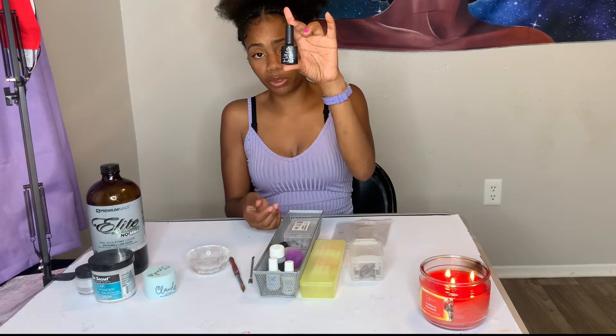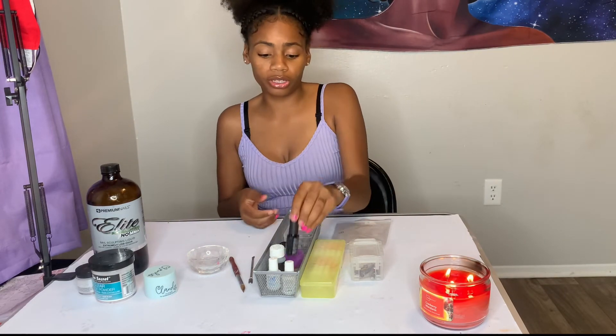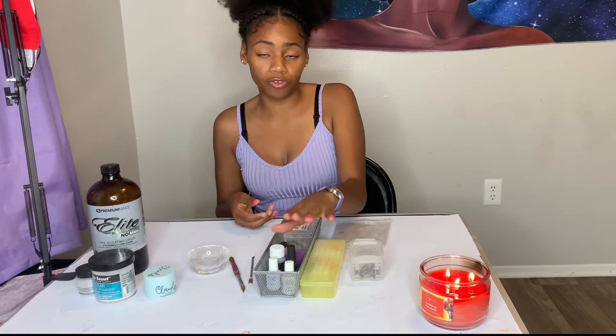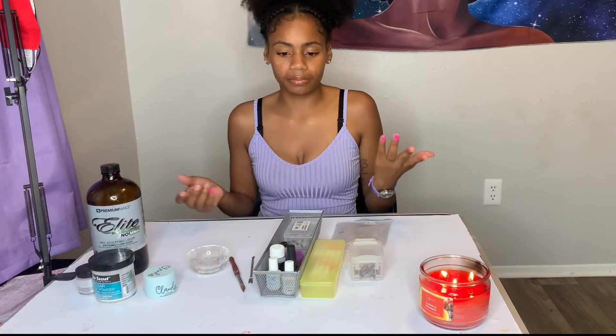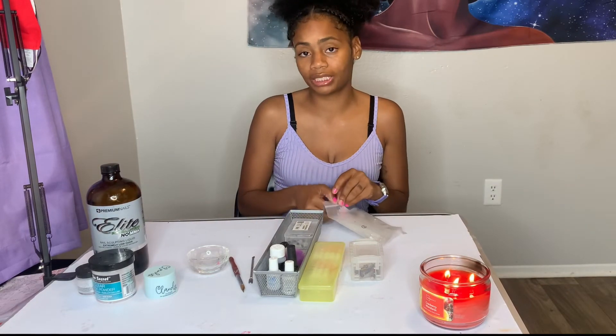Next you're going to need top coat. This is Beetles top coat — my favorite brand. It's a gel top coat and it's affordable at about eight dollars. You really can't beat it compared to other brands charging 10 to 15 dollars.